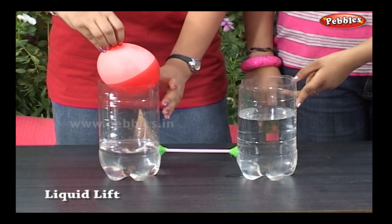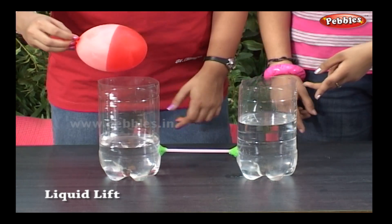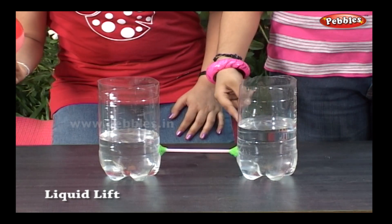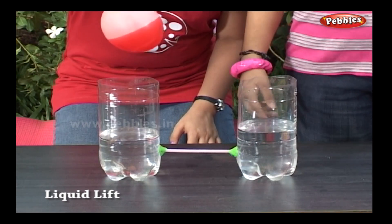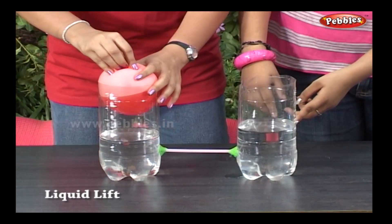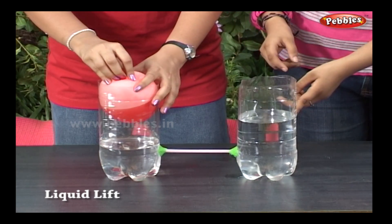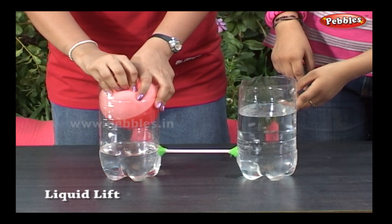As the balloon pressure is released, the levels come back to their original position. The water level in the other bottle will rise — the more you push the balloon, the higher the level goes up in the other bottle.